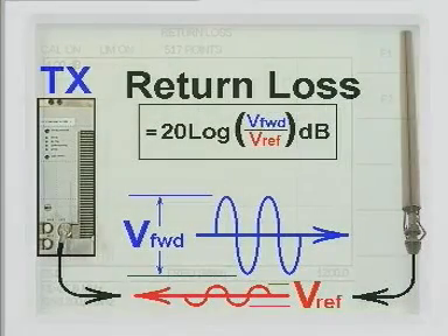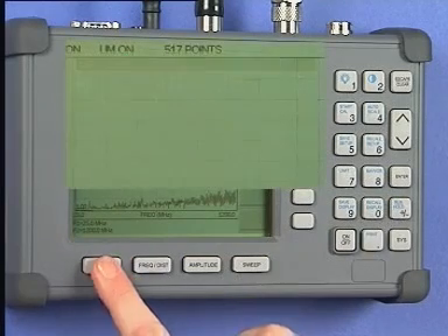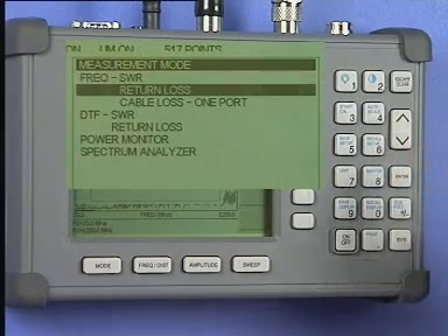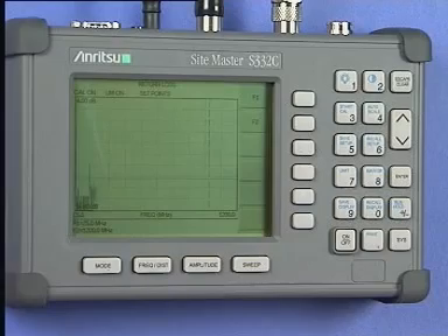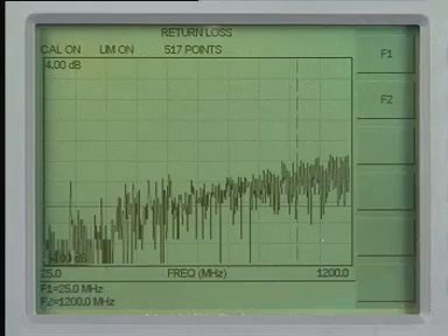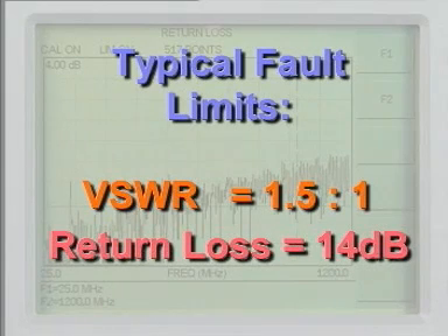Return loss shows, in decibels, the relative signal power level returned or reflected back from the antenna. Minus infinity is the perfect level, but minus 26 decibels is considered reasonable. To measure the return loss, press the Mode key. From the menu select Frequency Return Loss and press the Enter key. The instrument will display the return loss graph. Your system planners or engineering department will have stated the failure level. 1.5 to 1 or minus 14 decibels is a typical failure boundary.